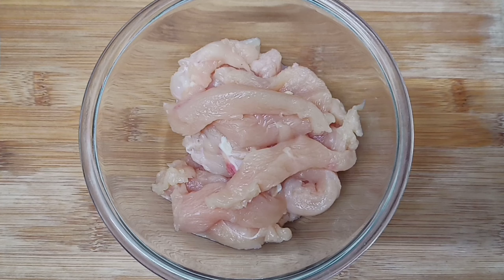We have cut 300g boneless chicken into strips. We will add salt, 1/4 teaspoon ajinomoto which is optional, red chili powder, soya sauce, red chili sauce, and 1 egg. We have added 3 tablespoons of corn flour, and will add 2-3 more tablespoons of corn flour. We will add red food color — crispy chicken is red. Mix it well. It is not necessary to marinate; you can deep fry it directly.